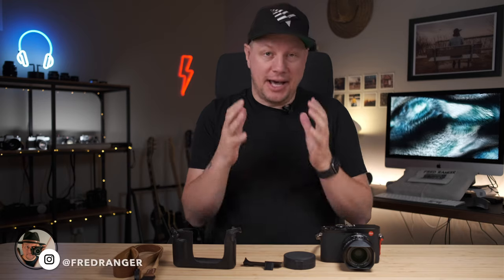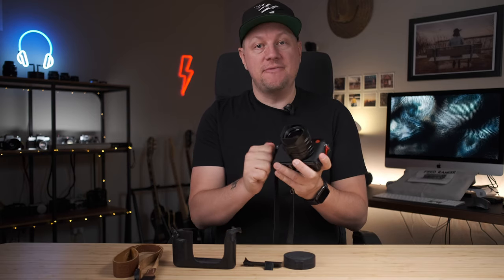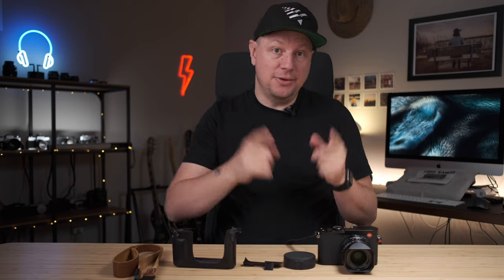Hey everyone, I'm Fred Ranger and I hope you're doing good. In today's video, I want to share my top five accessories — yes, my top five accessories for the Leica Q2. So without further ado, let's deep dive into the five accessories you should buy for your Leica Q2.